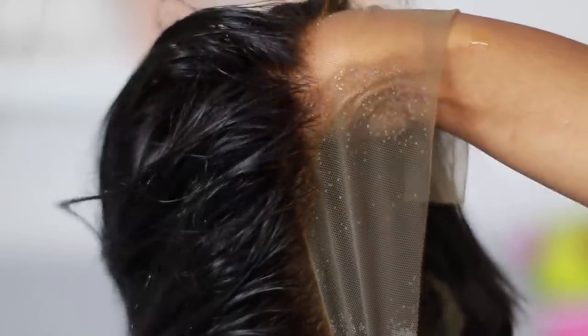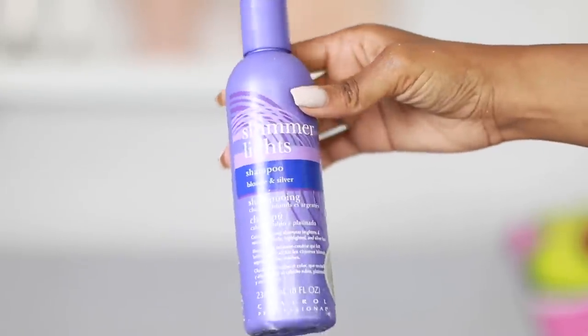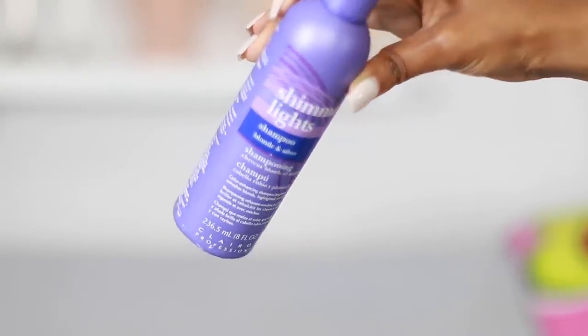I let that sit for about 40 to 45 minutes, and when I'm done, this is what it looks like. It is a bit orangey, a bit brassy, so I'm going to take some of my purple shampoo, mix it with just a tiny bit of water, put it on the knots, and allow it to turn more brown instead of that kind of orange, brassy color.